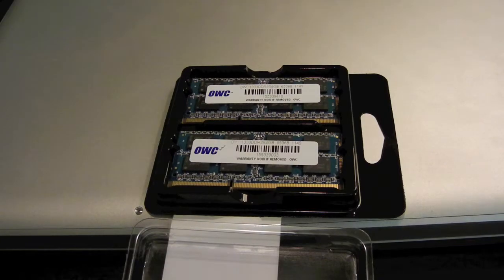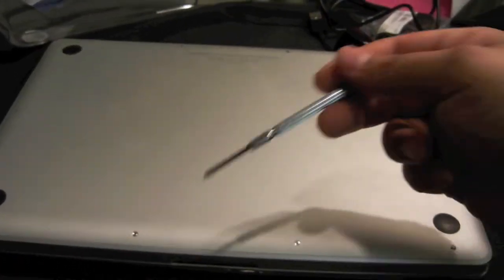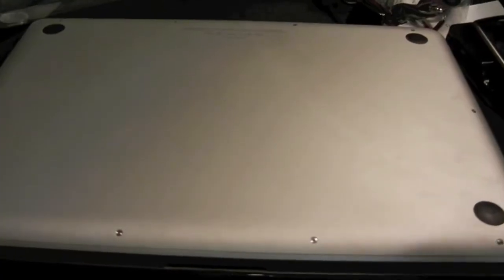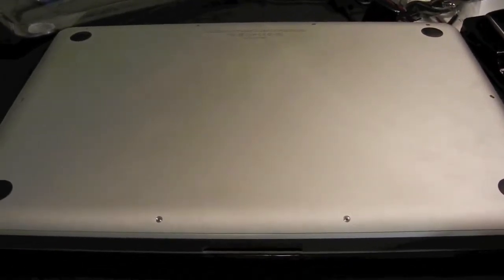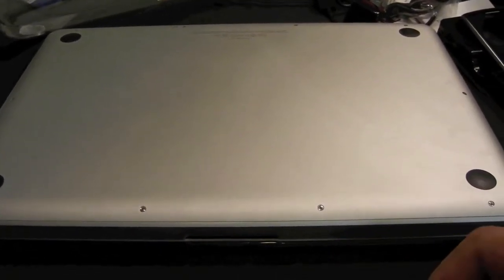Alright guys, the moment of truth is here — we're going to try to install this RAM into my new MacBook Pro. Let me go ahead and take these screws out. As you can see there are only two right over here, but in total we have ten and we have to remove all of them. Once we take them out we'll have access to the guts, and from what I read it's actually a pretty easy install.